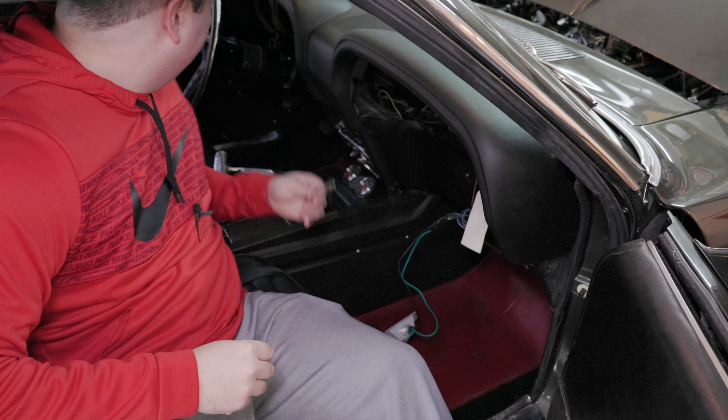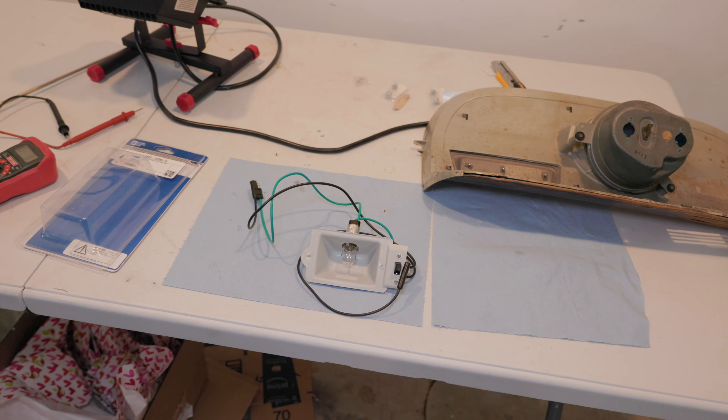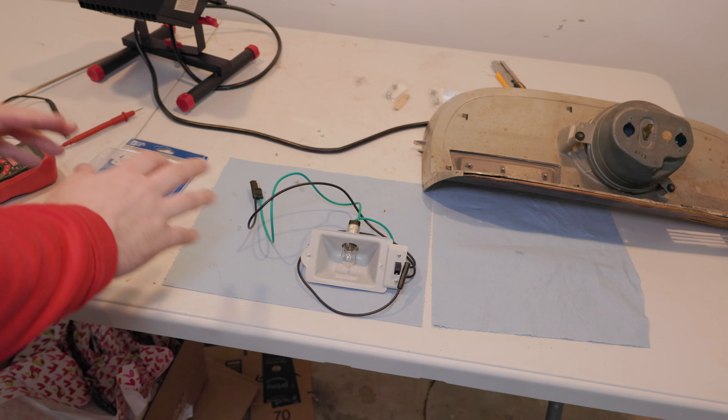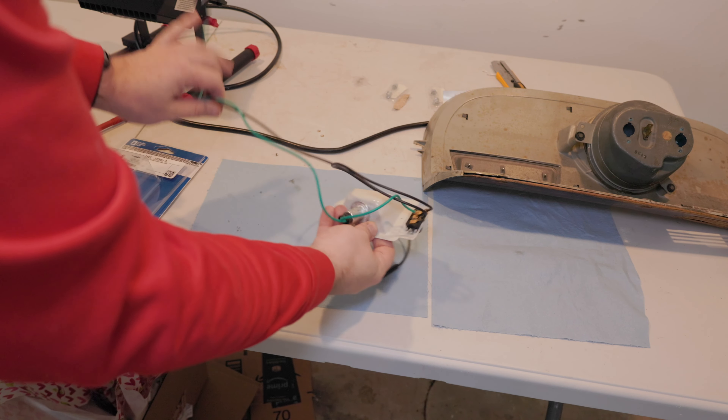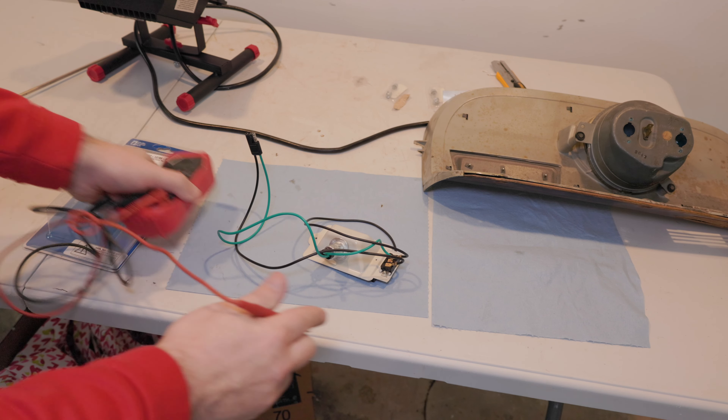Let's go ahead and try with the ignition in the on position. All right — here's where I'm ending up with this light. This assembly is no good. The wiring and connections that were made are not working, and I'll show you how.